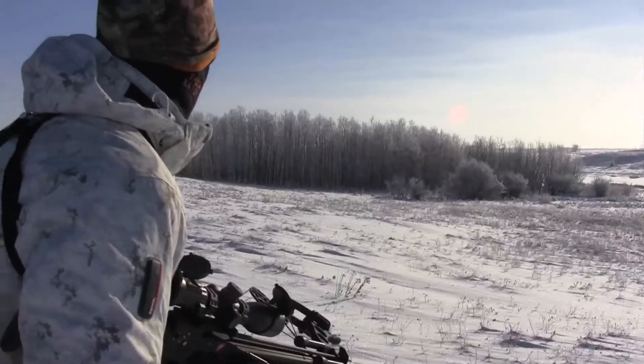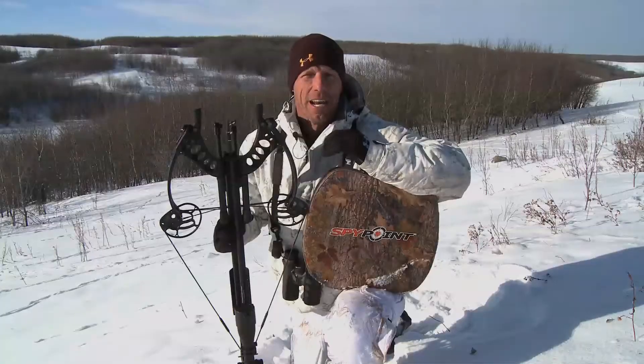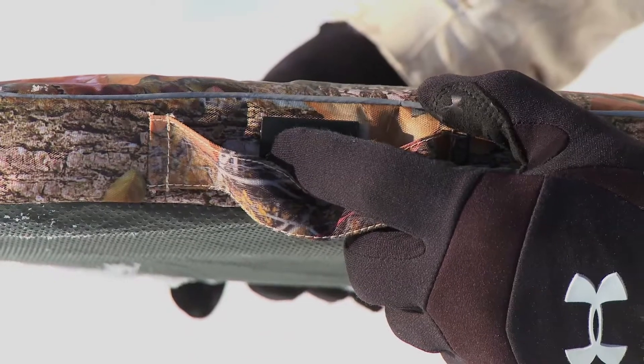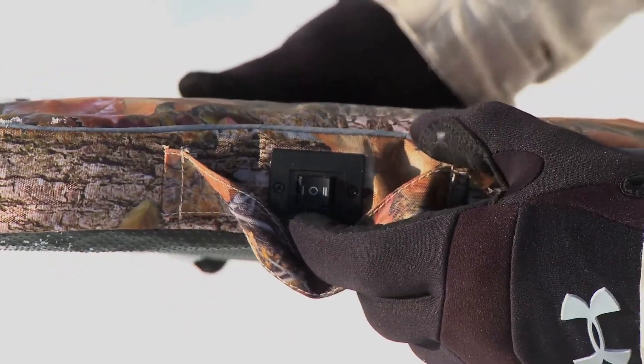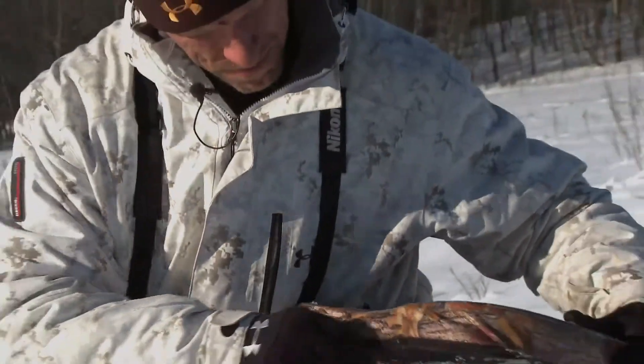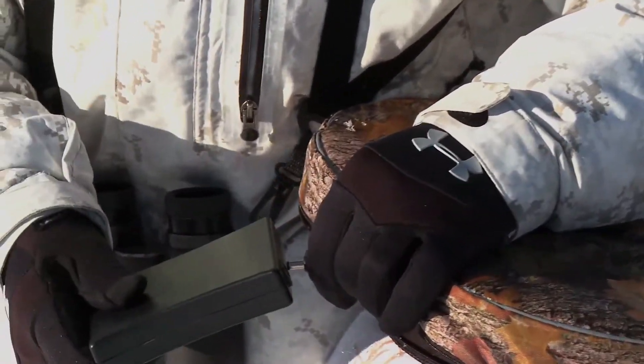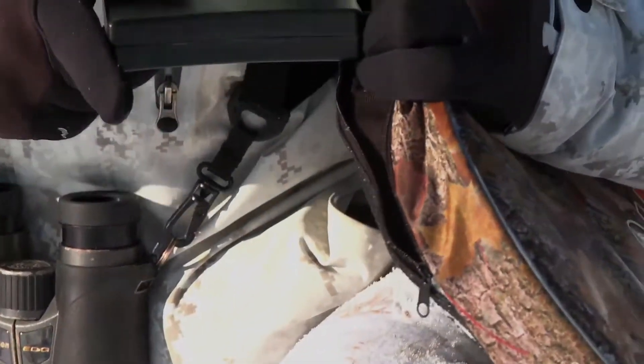I'm telling you, this thing is awesome. I'm gonna be taking it everywhere with me when the weather's cold, that's for sure. It's got two heat settings — one that's not as hot, one that's hotter. The SpyPoint heated cushion also has a rechargeable battery that just slides in — unplug it, charge it up.